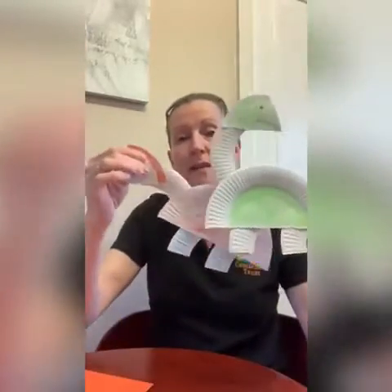Good morning, guys. Hi again. So this morning we're going to make some fierce dinosaurs.